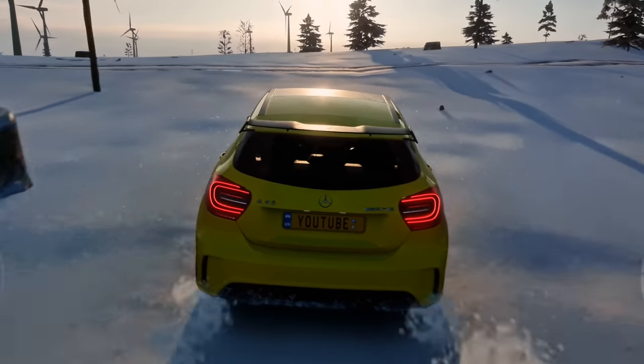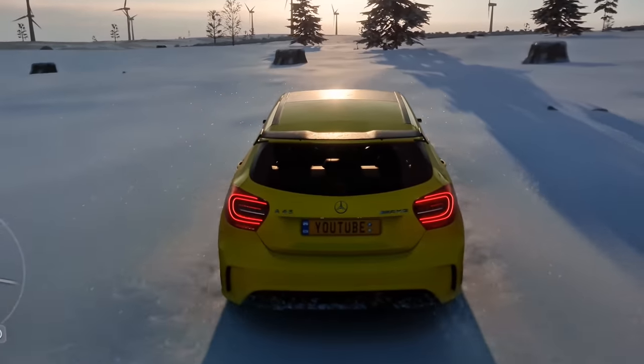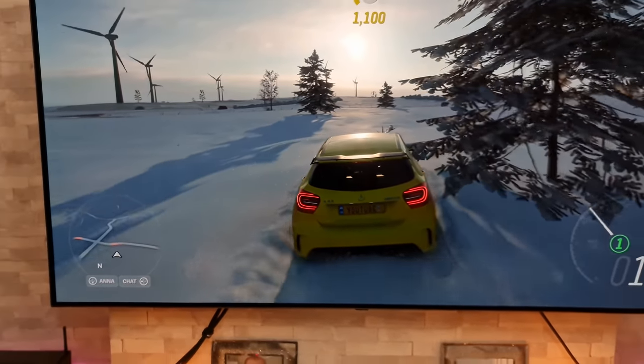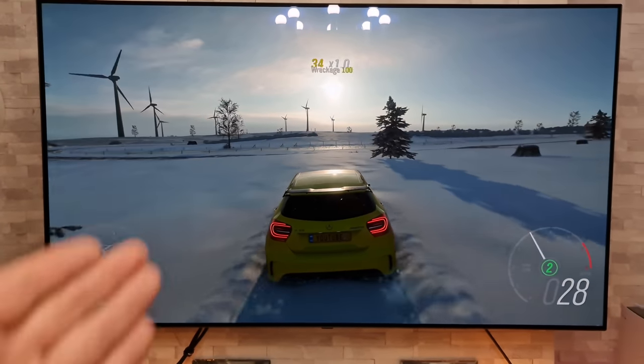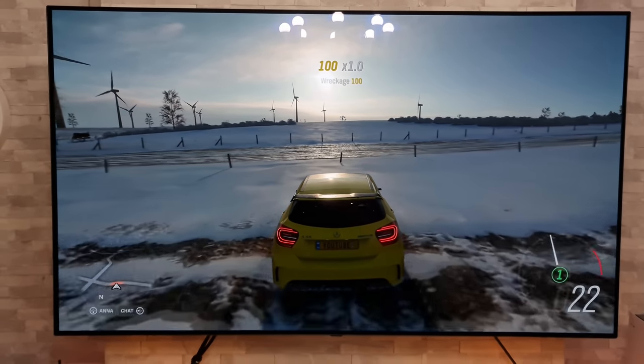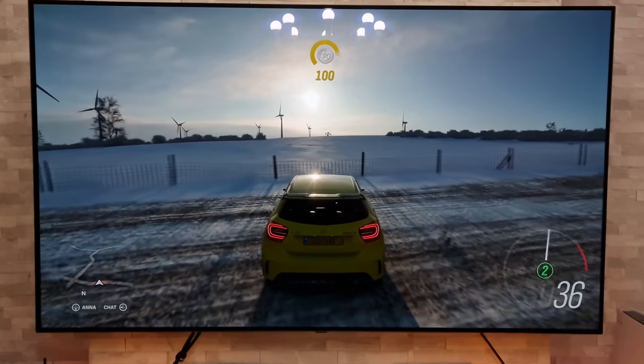Yeah, it does look beautiful, really really nice. And just one final thing before we wrap this up — look at that, that looks stunning. The lighting on that looks really really good.